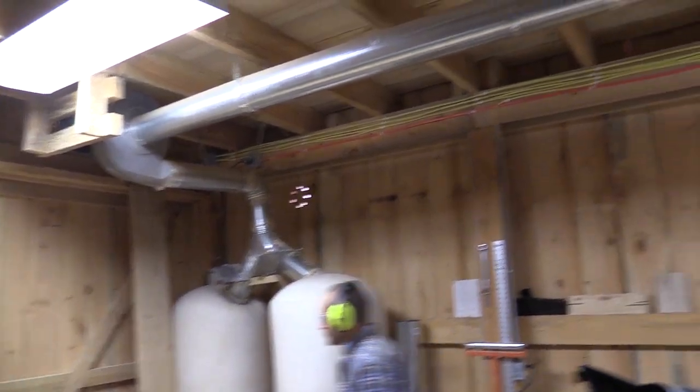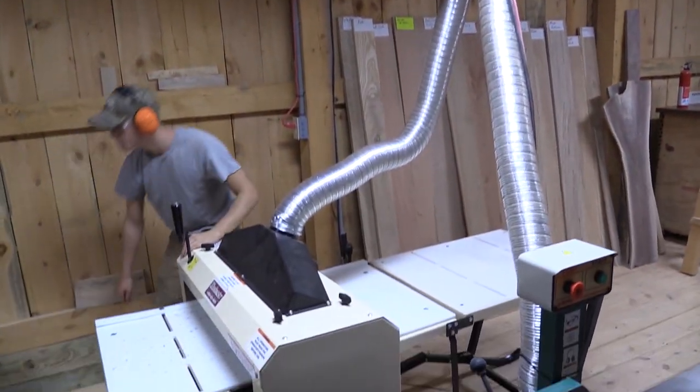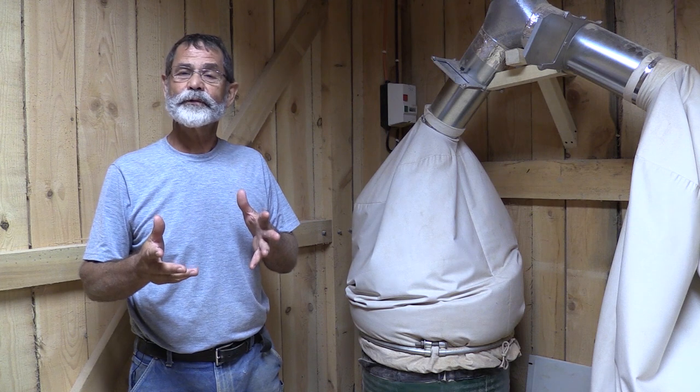No wood shop of any size is complete without a dust collection system. The Woodmaster system does just what we need it to do — we went with the multiple drop system, which allows us to connect multiple machines to the same system. It does a great job for us.